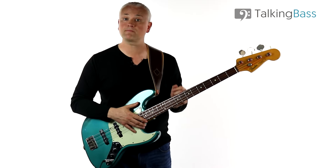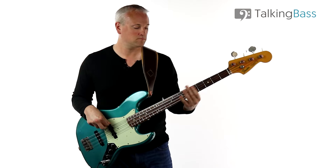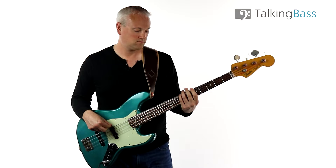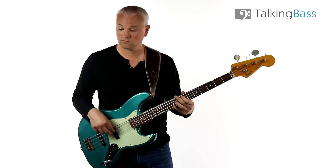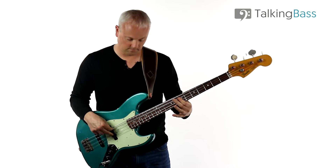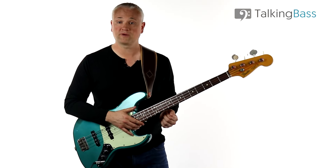Next let's turn up the speed a bit by moving to 90 beats per minute. And finally, let's try full speed at 100 beats per minute.